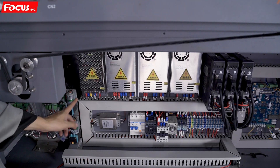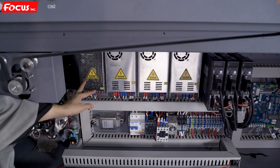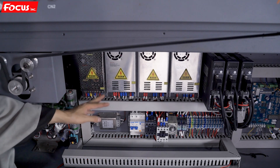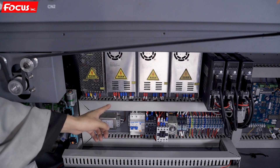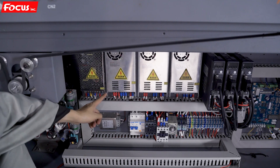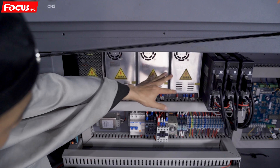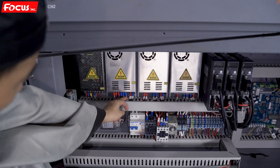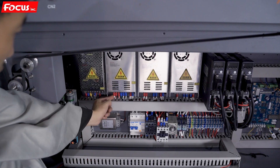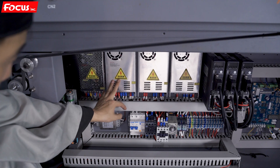When we go to the top, here is the 24-volt power supply box. It is used only separately for the negative pressure system.